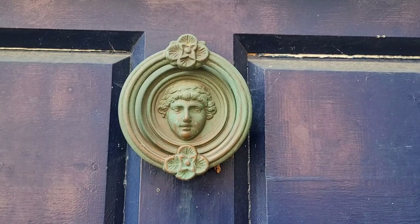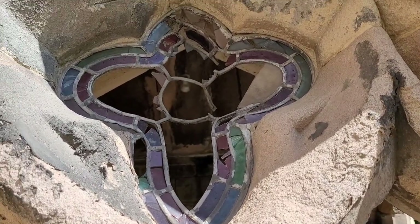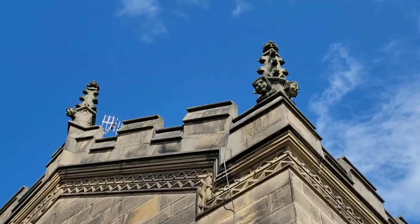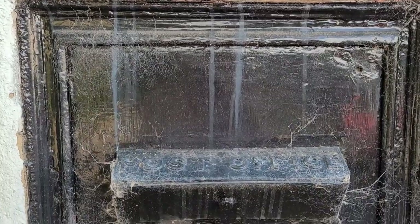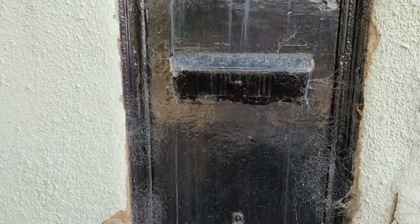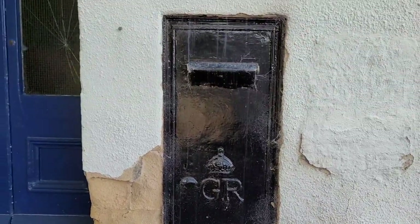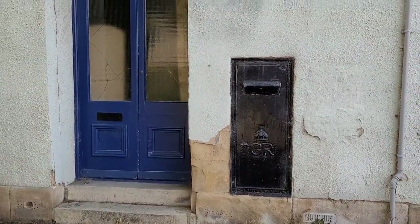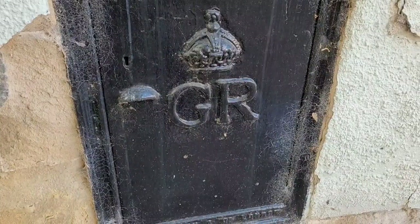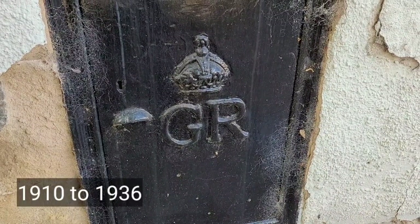Keith, that is a very nice knocker! The lead on the window has got all bent up. There's a really old in-the-wall post box there — I'm wondering if that means this was a post office at some point. GR would have stood for George, wouldn't it — so that could help date it.